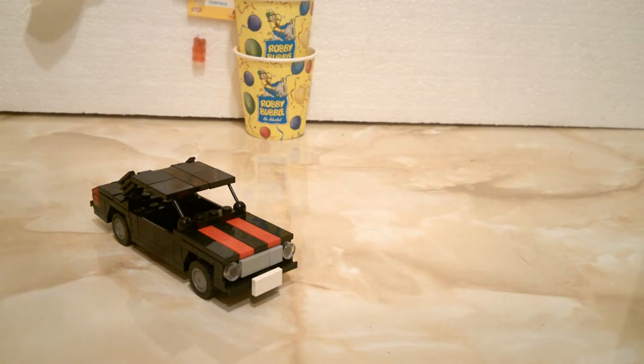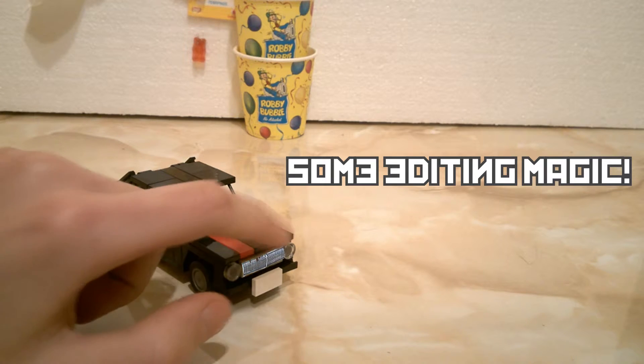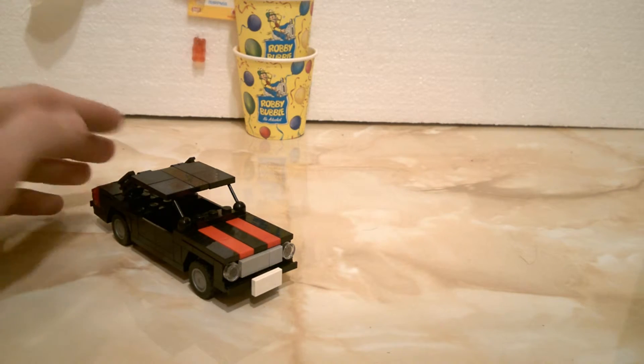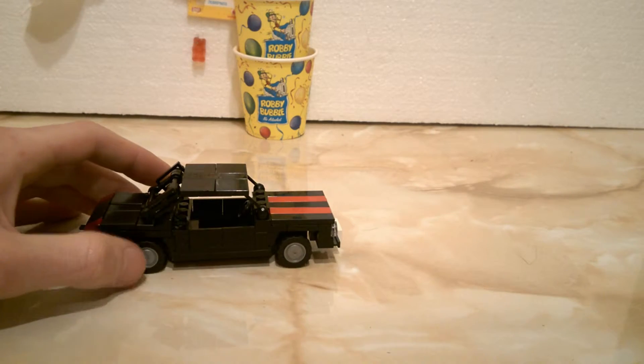I wanted to add some stickers that would represent the grill on these grille pieces, but I can't really do stickers — I kinda suck at it and I don't really know how to print them or on what material. I never really looked into stickers.